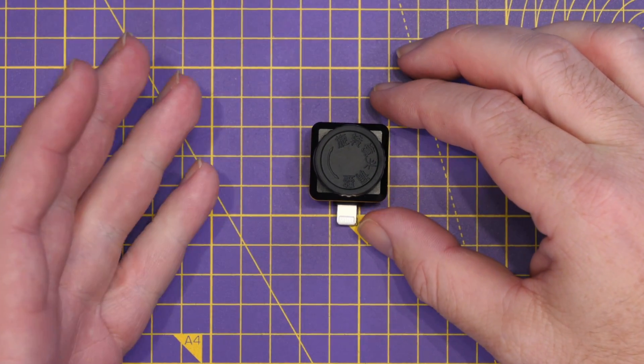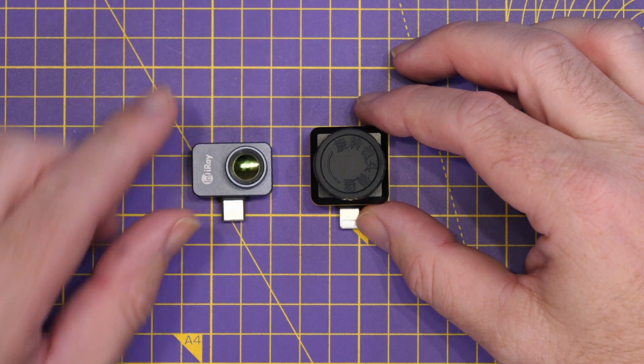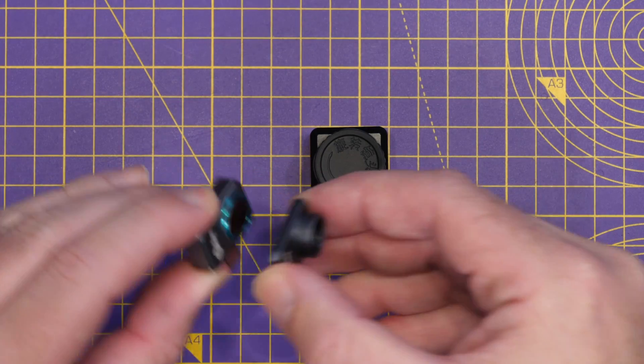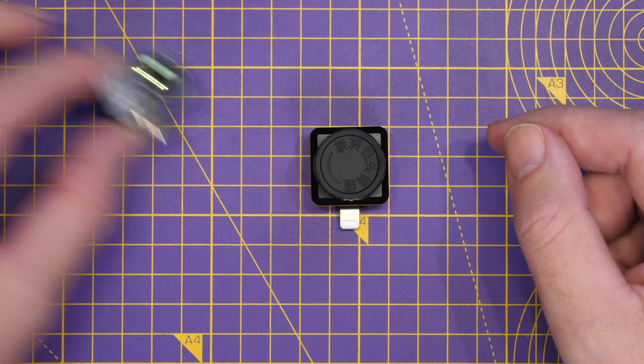The real nice thing about the T2S Plus, compared to other models like the P2 Pro I've got here, is that this one has an adjustable focus lens. Rather than a fixed lens with an additional macro piece, this one is fully adjustable.